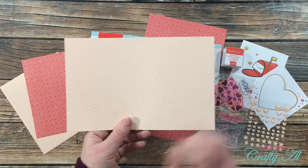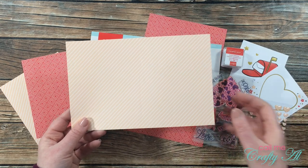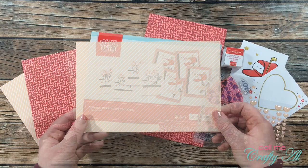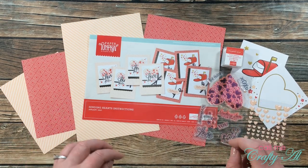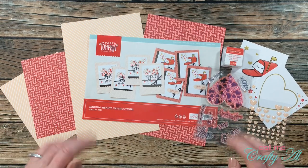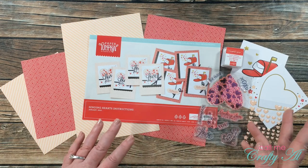Sometimes when Paper Pumpkin sends the pre-printed card bases, the front will be the pattern and the back is a solid color, but this month the pattern stretches all the way across the card. So I thought this would be a great base to turn into a z-fold card. If you've never heard of a z-fold card before, as I work on the process you're going to see exactly how easy these types of cards are to create.